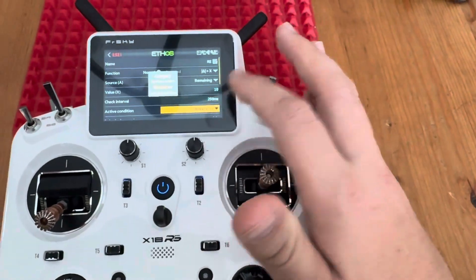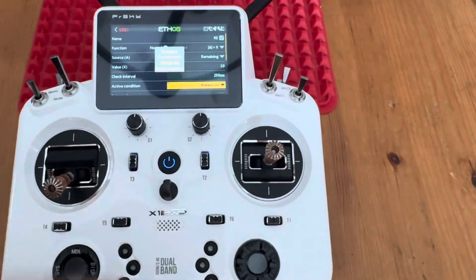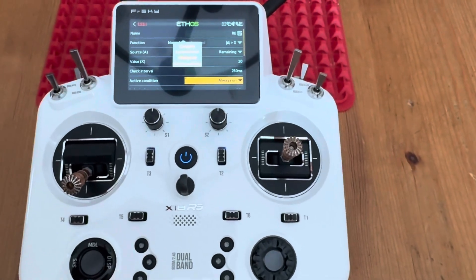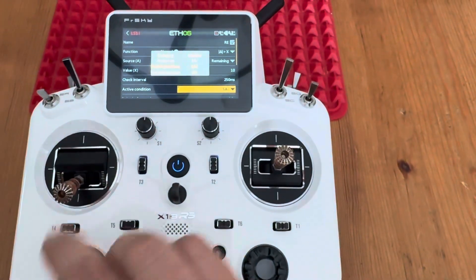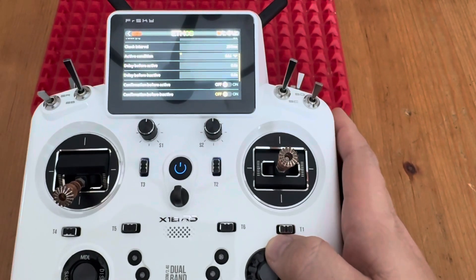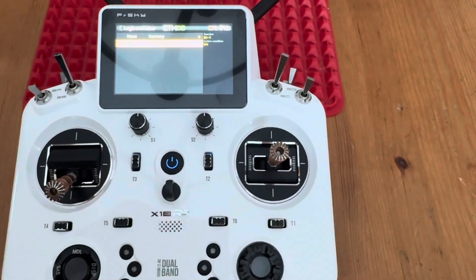For the Active Condition, I personally have it based on my arm switch, so it's not going to be calculating and triggering when it's not armed. Pull up the arm switch and pull it down — now it's active by my arm switch. We don't need any other comments. Hit Return and jump out.